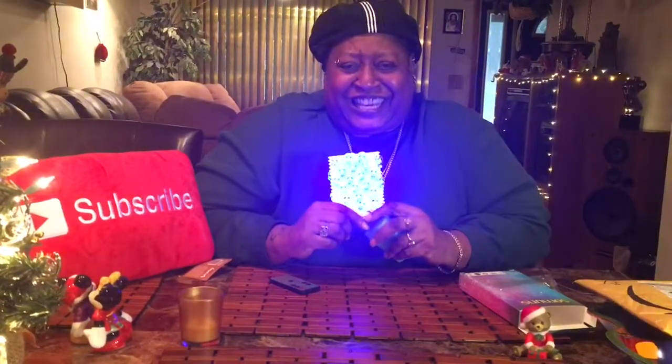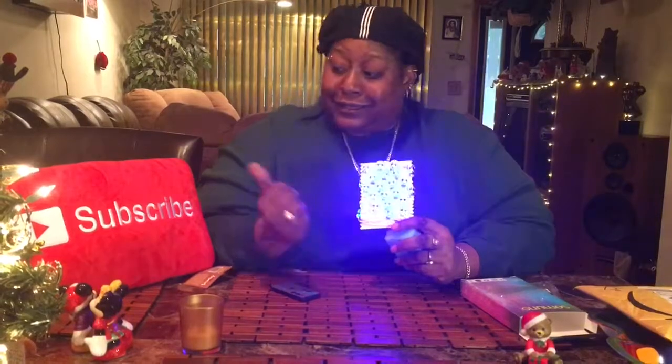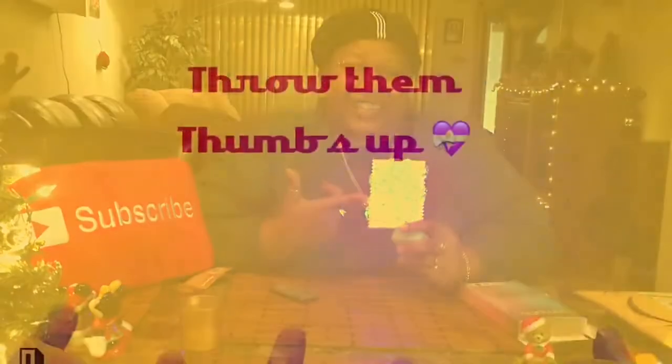Throw your skeleton lights up! If you like this video, slap that subscribe button if you want to see more of me, my things, and my crazy little gadgets!